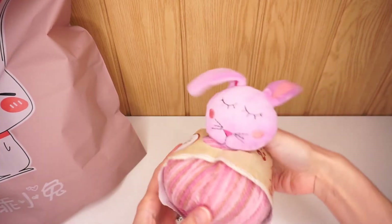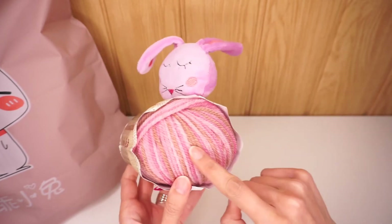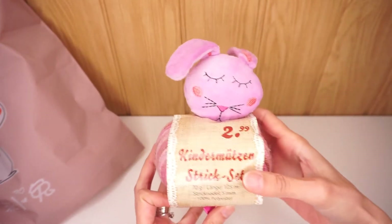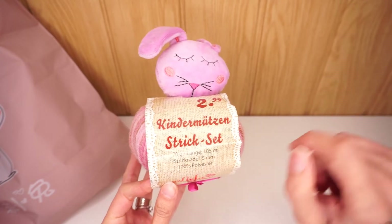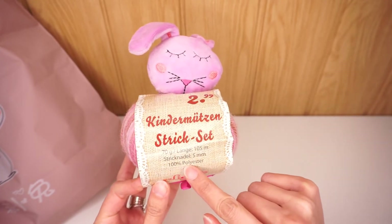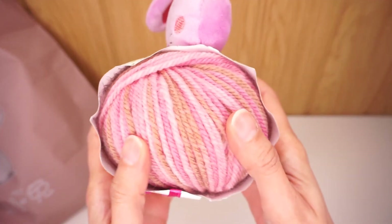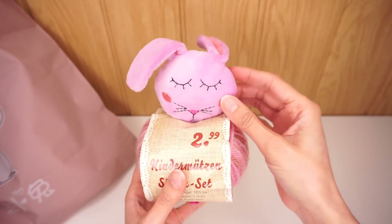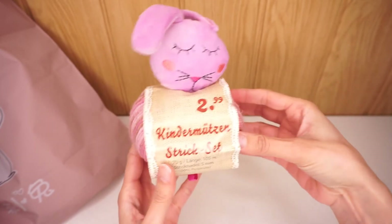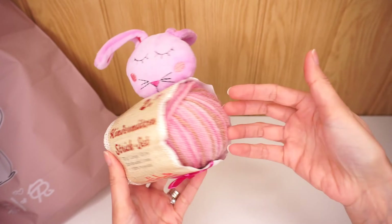First of all we have this cute little bunny set. You get the yarn with a little bunny to go on top of it. It is a 70 gram, 105 meter ball of yarn. It is 100% polyester and the recommended hook size is 5 millimeters, and it has pink and brownish tones in there. And of course the little pinkish purple bunny that you can put on top if you're making a little hat out of it, or if you decide to make a lovey out of it, you can put it in the middle, or you can use it for other things.